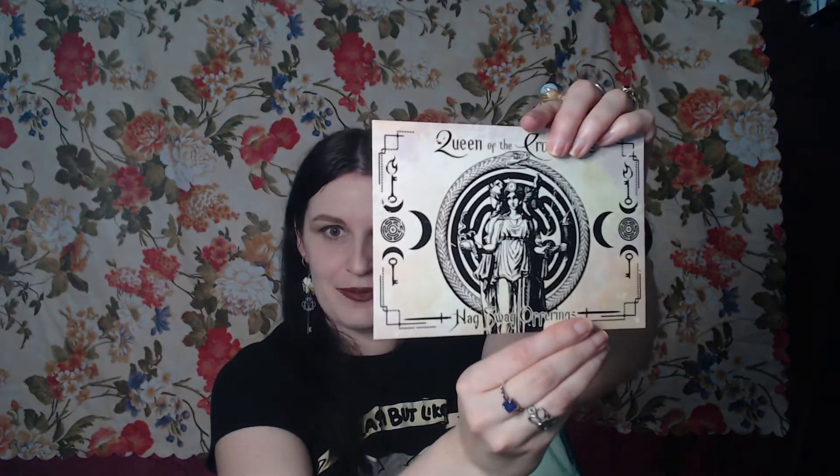So our box — the theme is 'Queen of the Crossroads,' and that's actually a really cool picture, I quite like that. We won't read the back of it because we want to be surprised about the contents of the box.